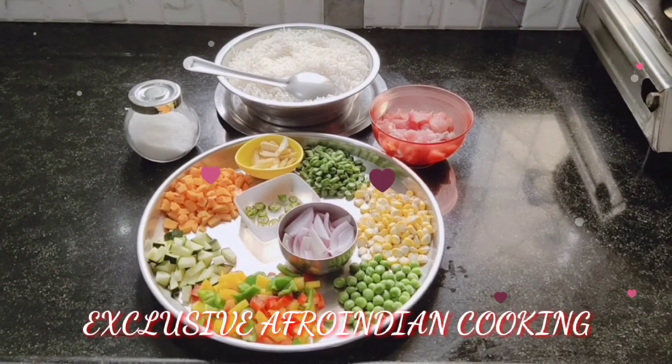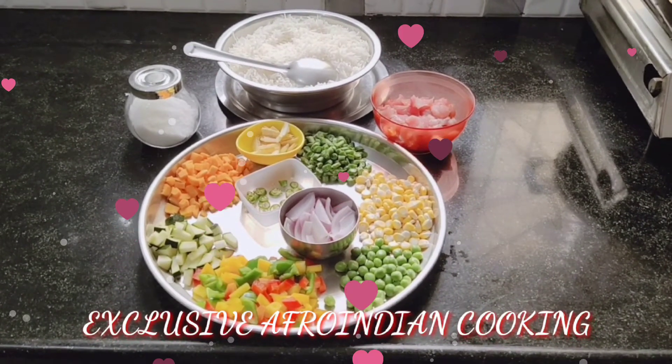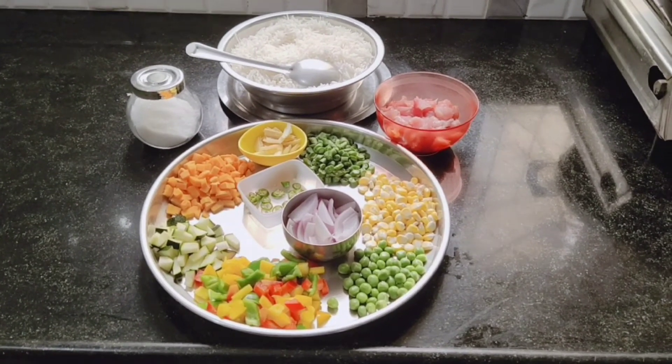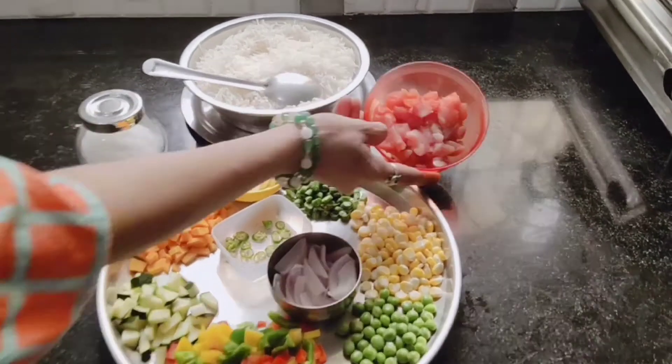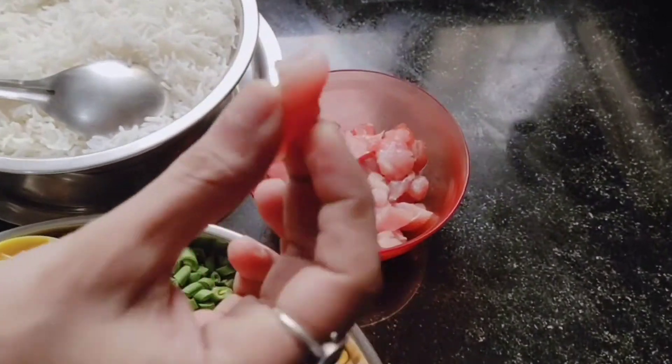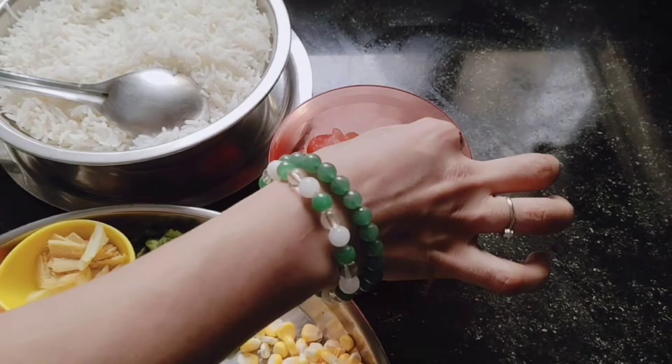Welcome back to exclusive Afro-Indian cooking. Today I'm going to make chicken veggie fried rice. For that we need about 200 grams of chicken — I've cut it into very small pieces. This is the breast piece, one breast piece.